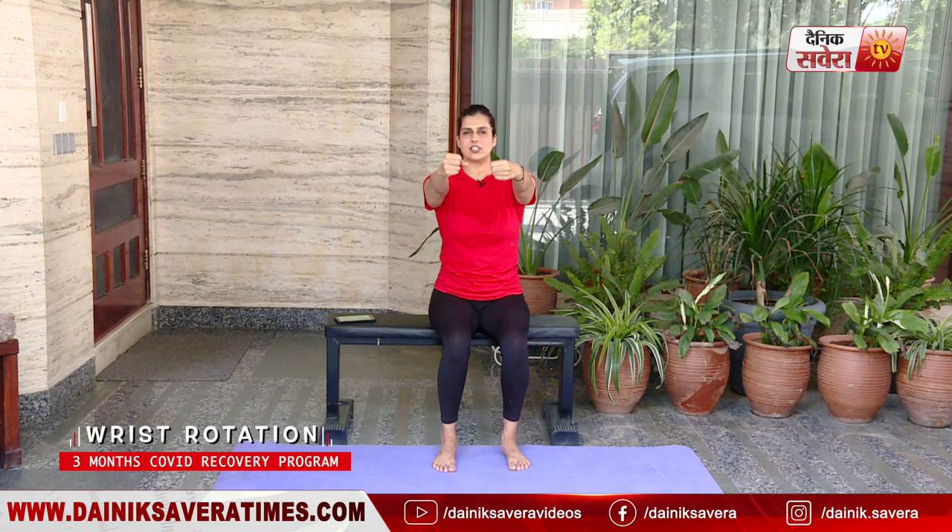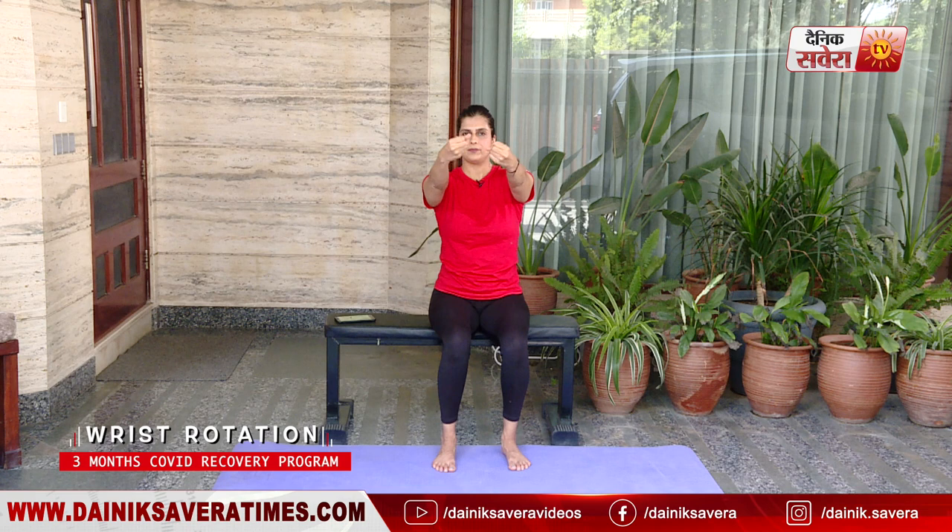Up next guys is our wrist rotations. Extend your arms straight out in front of you, close your fingers to make a fist, and start making big circles in one direction. Change your side. And relax.